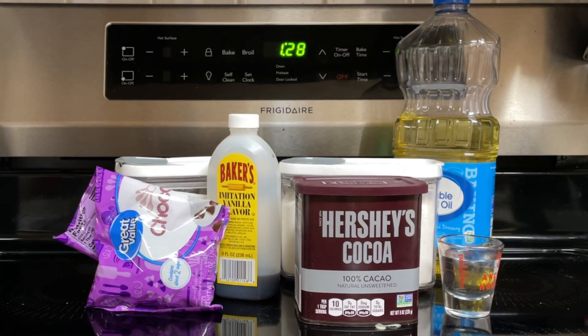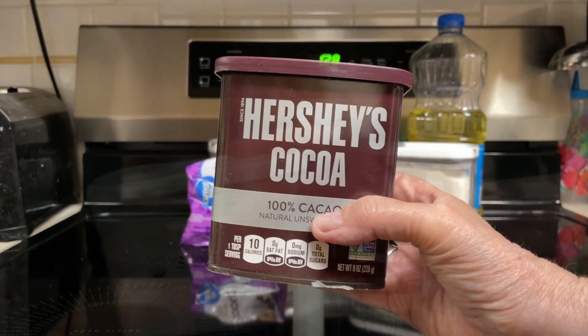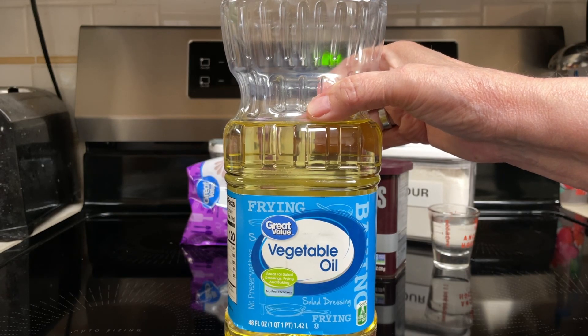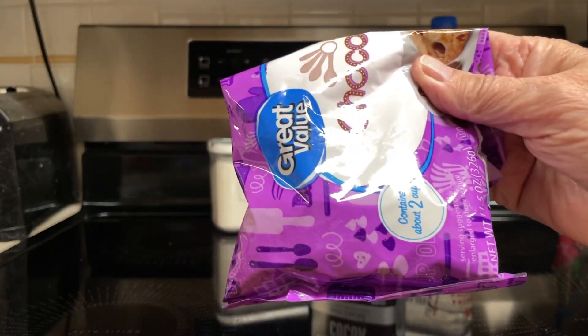So what all goes into the best brownie recipe for two? Four tablespoons flour, four tablespoons sugar, two tablespoons cocoa, two tablespoons oil — vegetable or canola — two tablespoons water, one teaspoon vanilla, and two to four tablespoons chocolate chips.